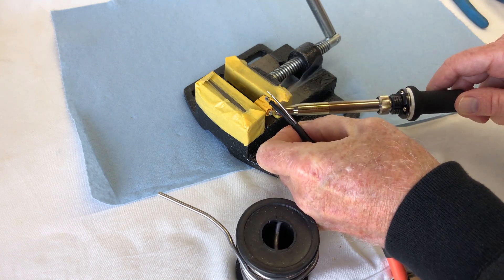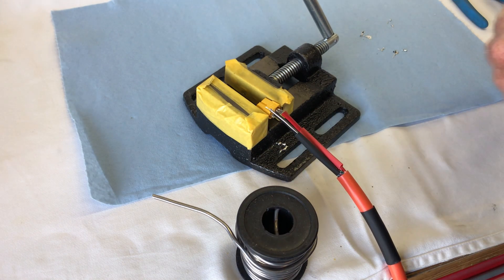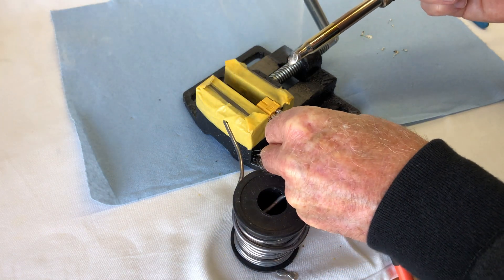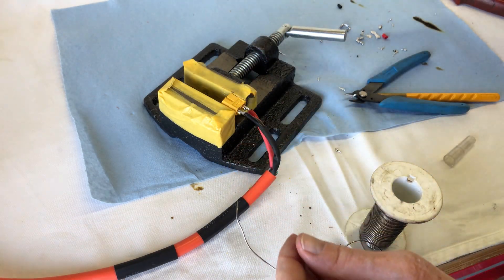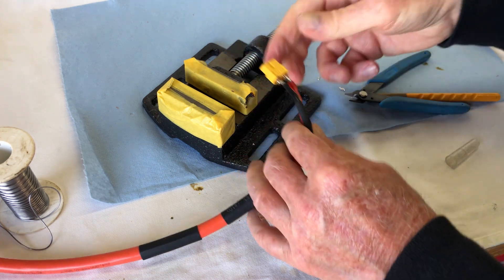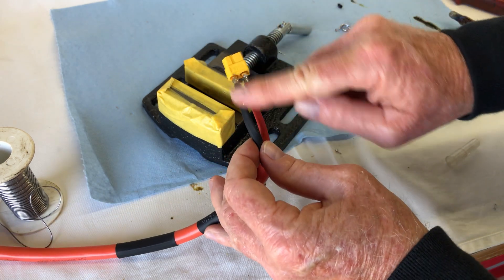We can put our positive in, and then our negative — we have two wires on the negative, of course. We'll put some solder on here. There we go, the wires are soldered on. We'll just undo the vise and check that they're firm. The black cable's on.